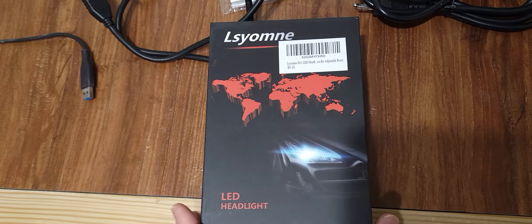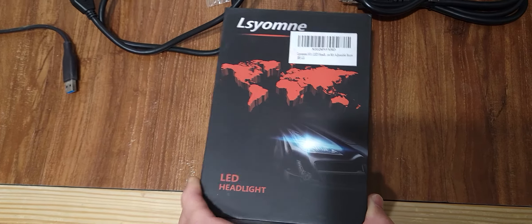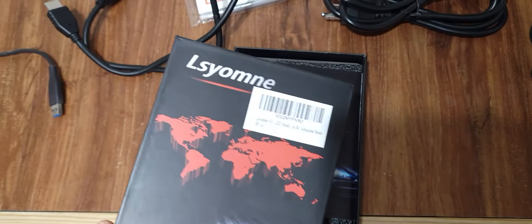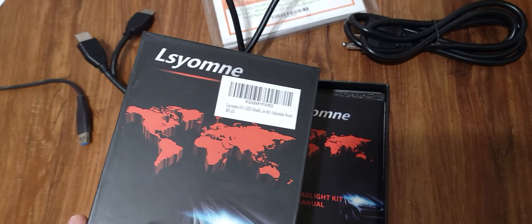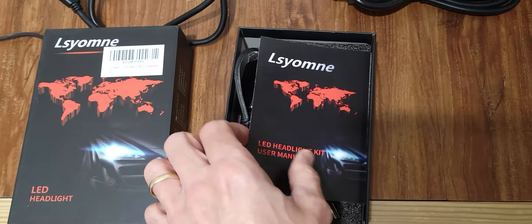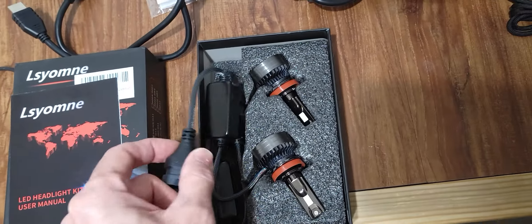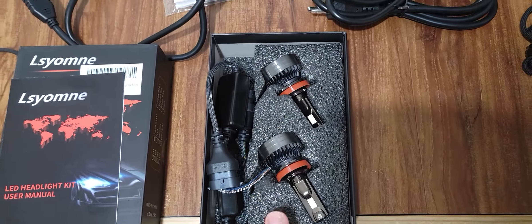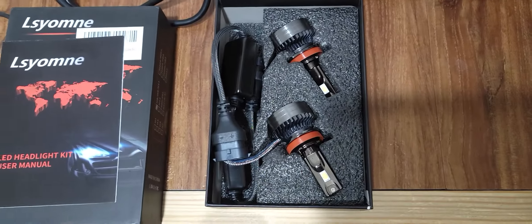Hey guys, we're gonna be changing out the headlights on our 2018 Honda Civic using these brand headlights — I'll link these in the description below. First, we're gonna go take a little drive, show you how bright the regular headlights are, put these bad boys in, and compare them.